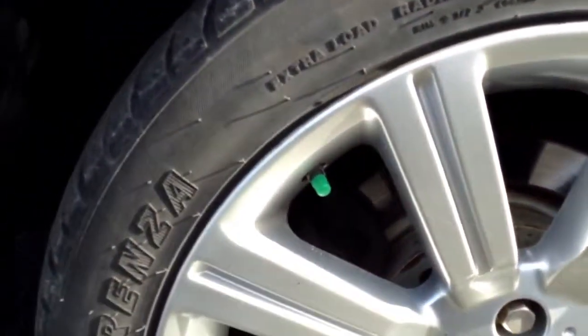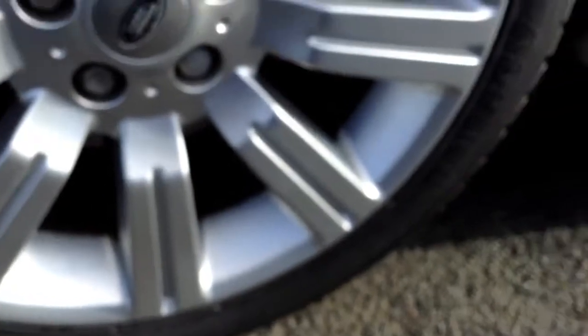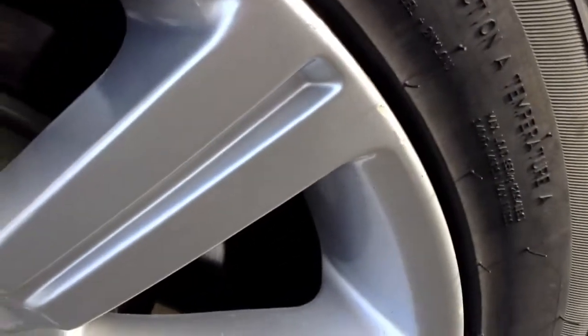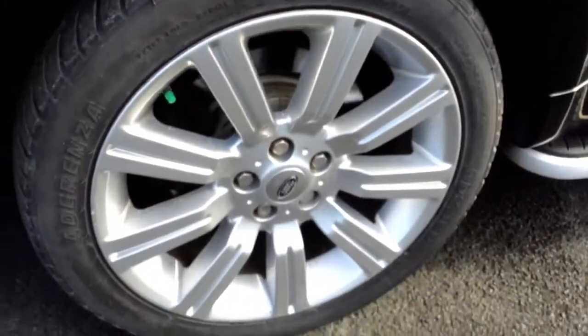Moving towards the rear arch and the rear quarter, again just a couple of light scratches that require a polish. The rear tire is looking at a good four to five millimeters of tread there. Looking at the offside rear alloy — again nice condition, a couple of scratches and a couple of very minor little nicks in the outside edge. Nice condition for its age.